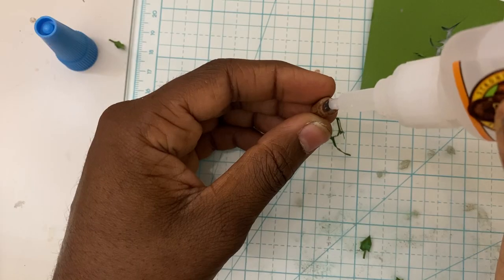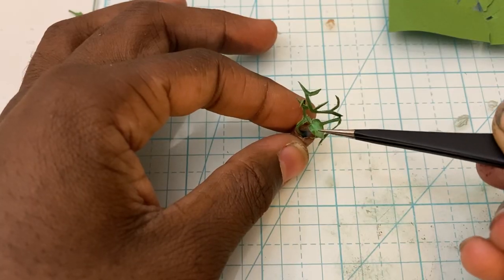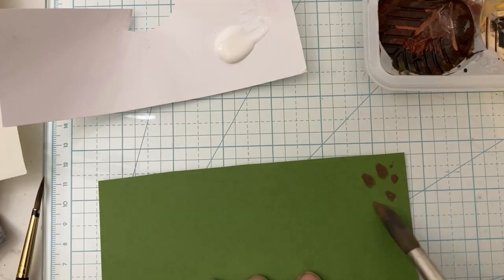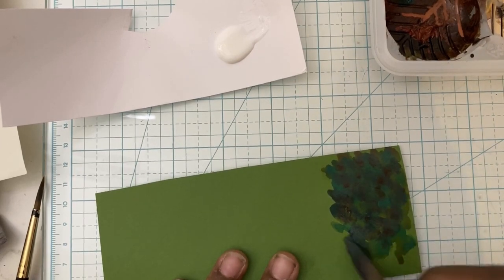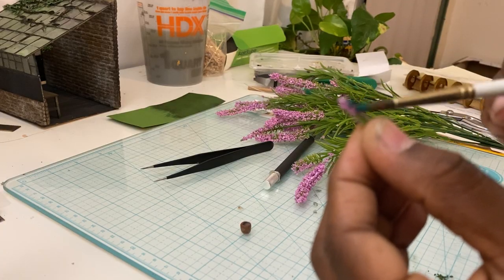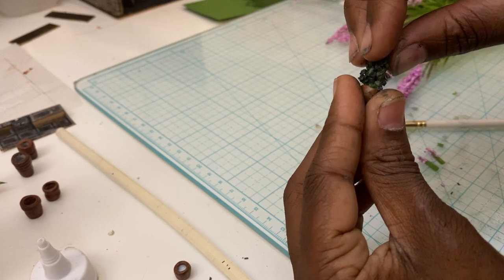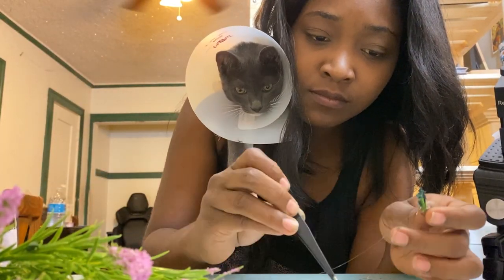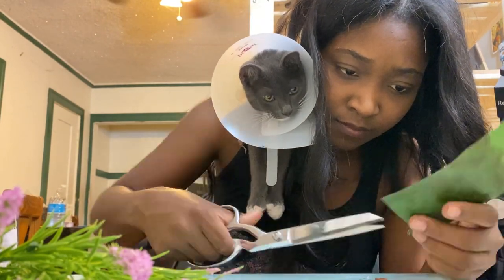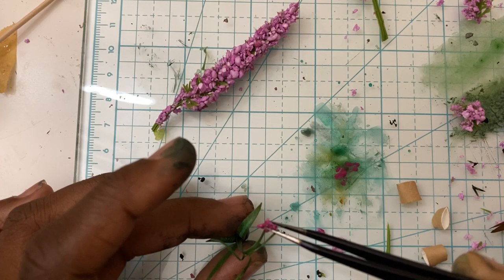In the end I still ended up cutting out tons of leaves — I can't get away from it. Remember those plants that we got at the 99-cent store? This is great: I painted them, then cut off the tips and stuck them in the little pots, and they make great tiny plants that look realistic enough for our purposes without me having to keep cutting out those tiny leaves. They can also be used for flowers.